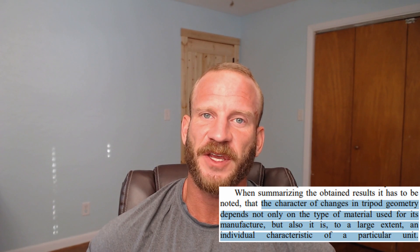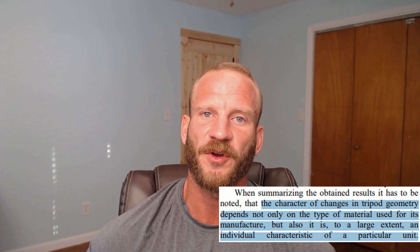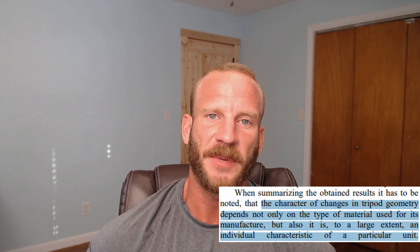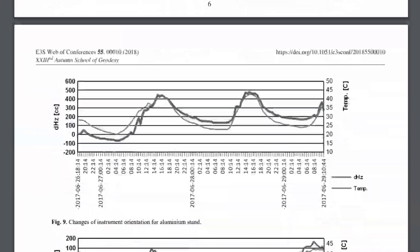However, and I quote [on-screen text displayed]. That being said, and given that only one tripod of each type was used with no mention of whether these were new units or the condition of each, it would be difficult to conclusively say that a composite tripod should outperform a wooden tripod with respect to error due to temperature variation.